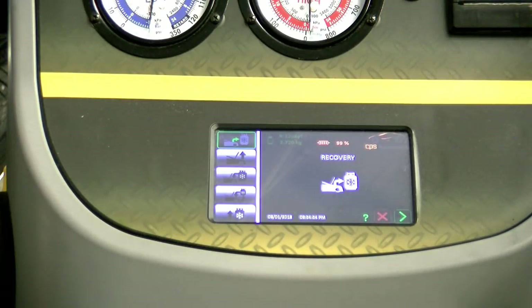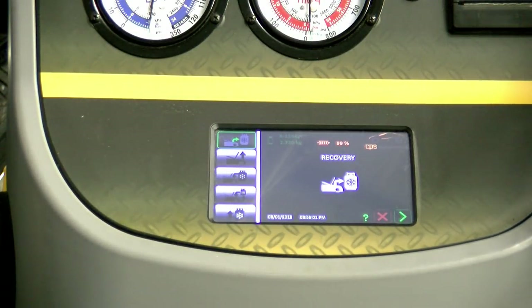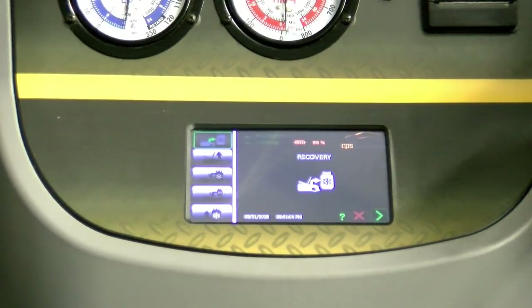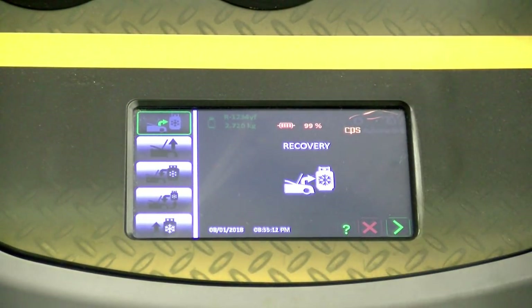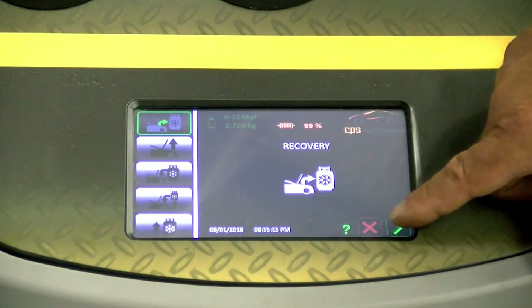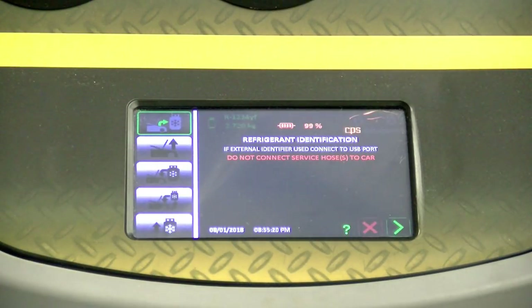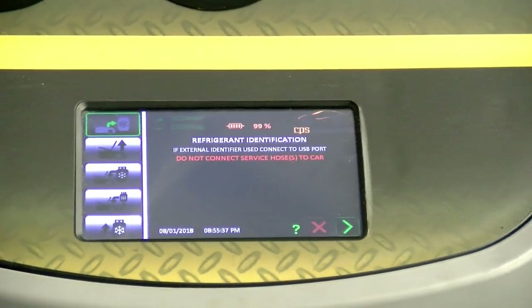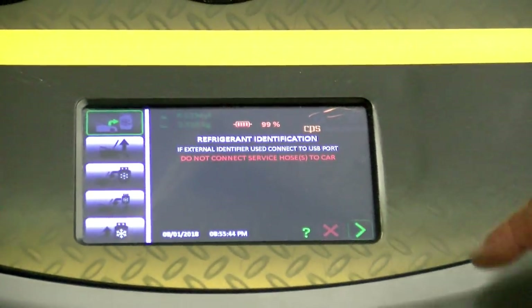Notice there's a yellow filter indicator — it warns you as your filter is getting bad. Don't let your filter get all the way down; when it's halfway, order a replacement. We're going to hit recovery and the arrow key. It's going to say refrigerant identification. In red it says: do not connect service hoses. This is identifying the refrigerant in the machine, not in the car.